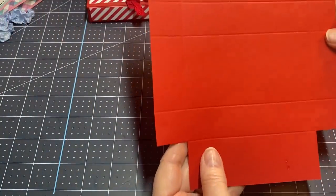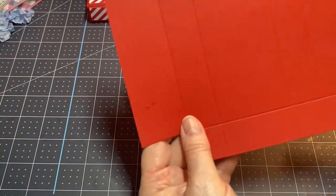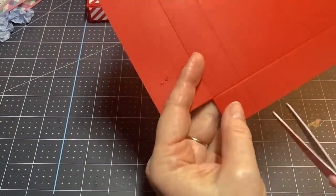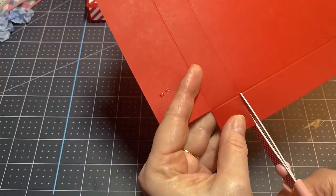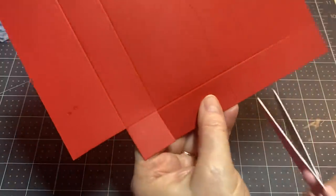Now it looks like this. Turn it to the side and cut on the score line just up to this one-inch score line.